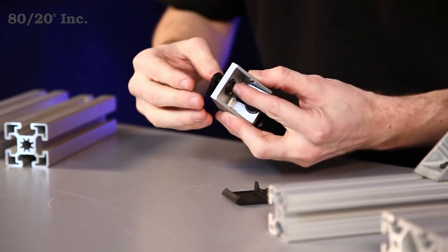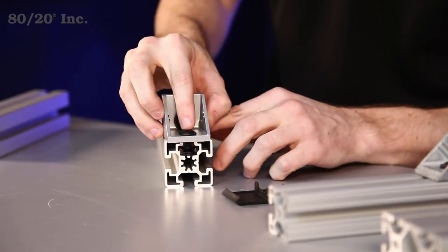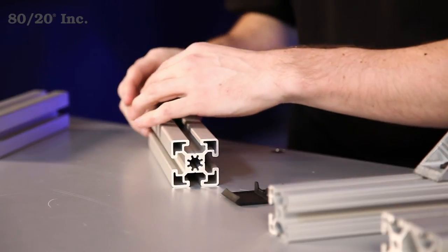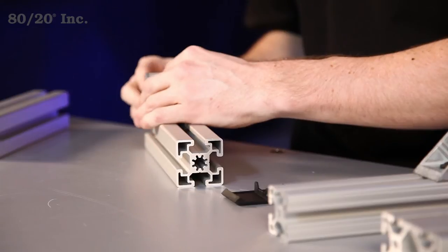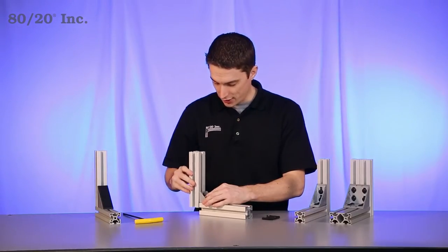Get that right on there. We'll take our first bar and slide the bracket right on, get that into place. Then we'll take our other bar and slide it onto the other half of the bracket.